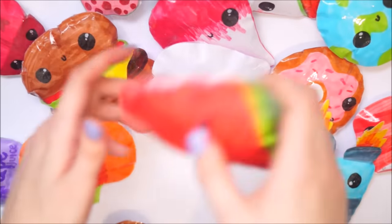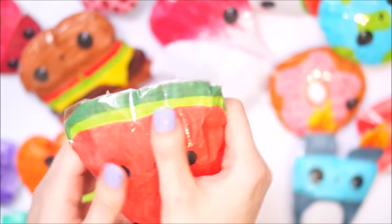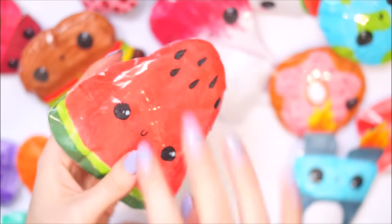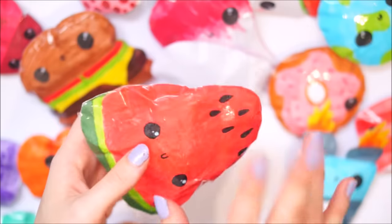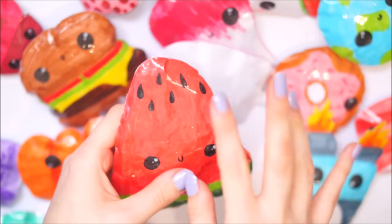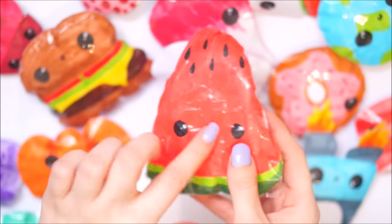I had this watermelon - you've seen this one before in my collection. It's really nice and slow rising. People get mad when you put a lot of foam in so I haven't been doing that recently. I've been trying to find different ways to do different squishies, but yeah, super happy with this one and how it turned out.